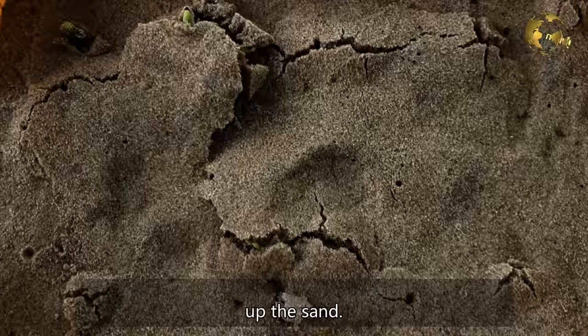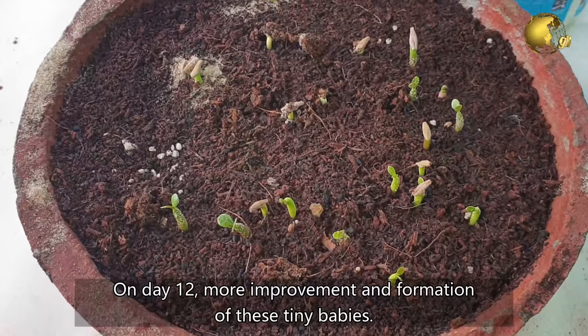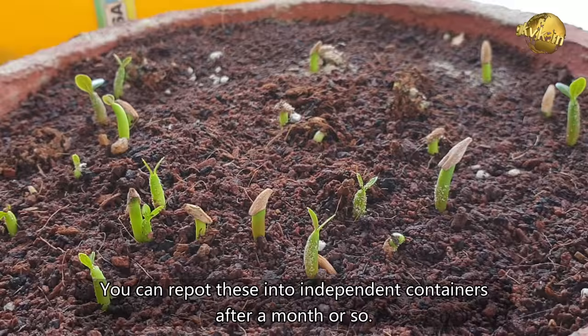On day 10, there is more activity — you can see little baby Adeniums popping out, and in the zoomed view you can clearly see a tiny baby Adenium. On day 12, there is more improvement in the formation of these tiny babies. Then on day 15, you can see so many beautiful baby Adeniums popping out. You can repot these into independent containers after a month or so.